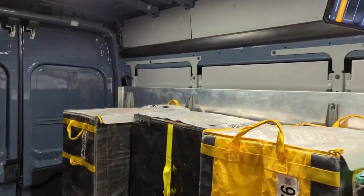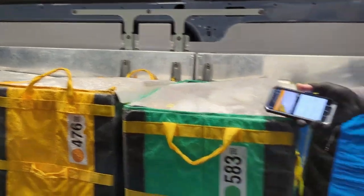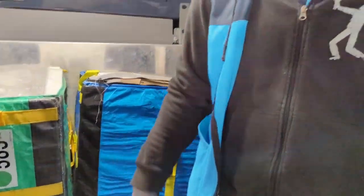So we got 6th to last, 7th to last, 8th to last, 9th to last, 10th to last bag.